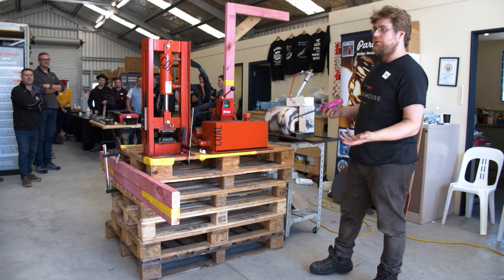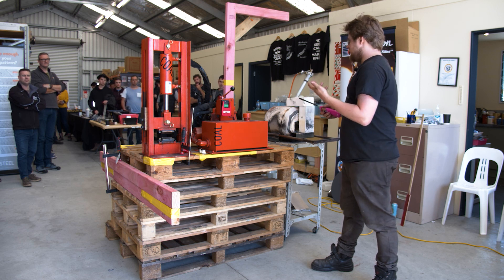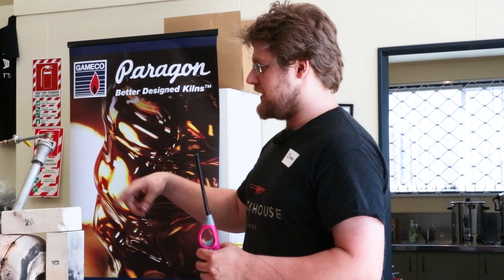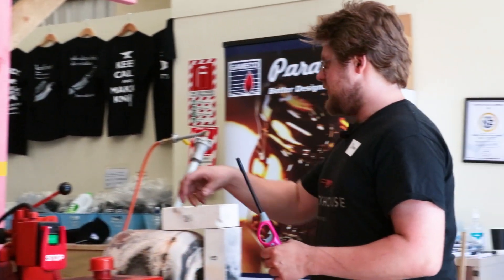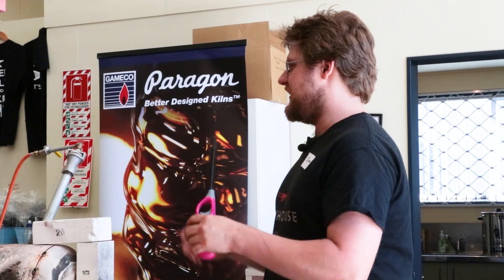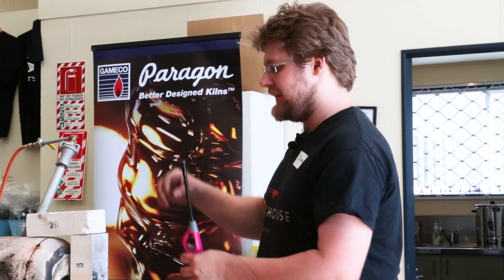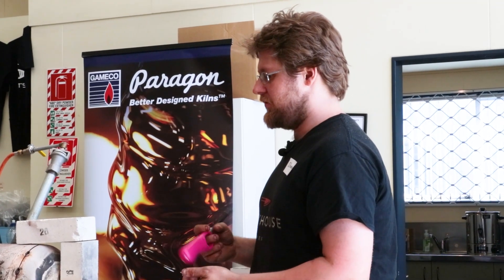I'm going to turn the forge on and basically squeeze a bit of mild steel through the press. Currently I've got the drawing dies on - I use the drawing dies the most and don't really use the flat dies too much. What's really cool is the company that made them, Coal Ironworks, have actually decided to slot their dies now, which allows me to turn the bolt about 180 degrees and just push the die out. The bolts and dies get really hot and there's not a lot of finger room with gloves on to unbolt them completely, so I've just chopped the bolts - it's a little easier for changing dies out.